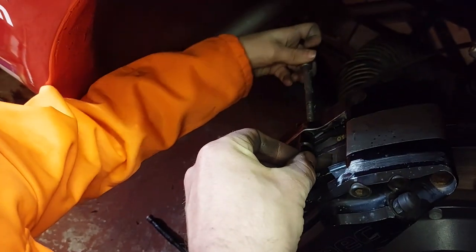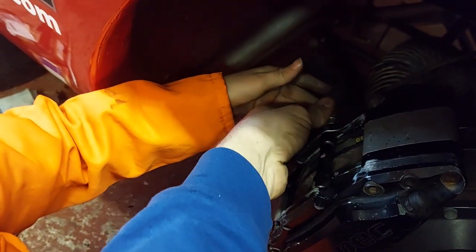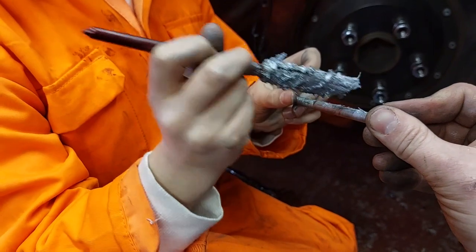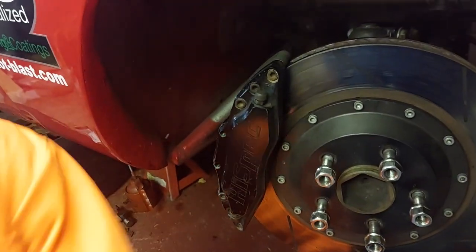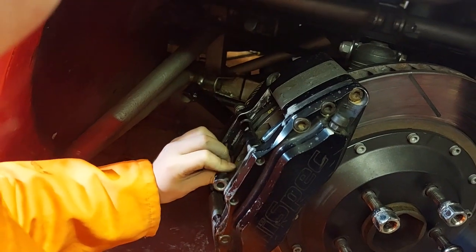Put the bolt through - push it straight, it's got to go straight. Wiggle it in. We'll put the other bolt in first - just grease it on the shoulder, not the threads. The flat edge goes down - you've got to put it in square. Always go in square with these.